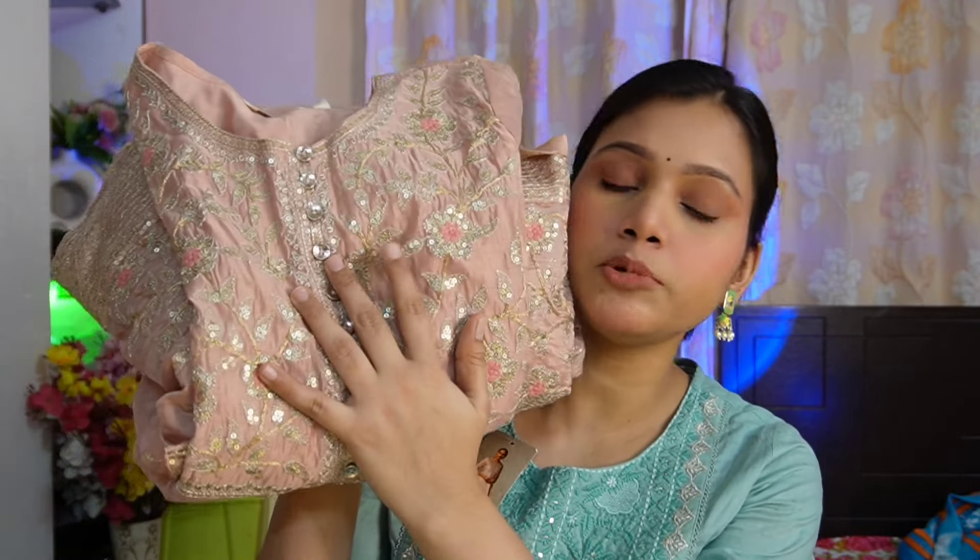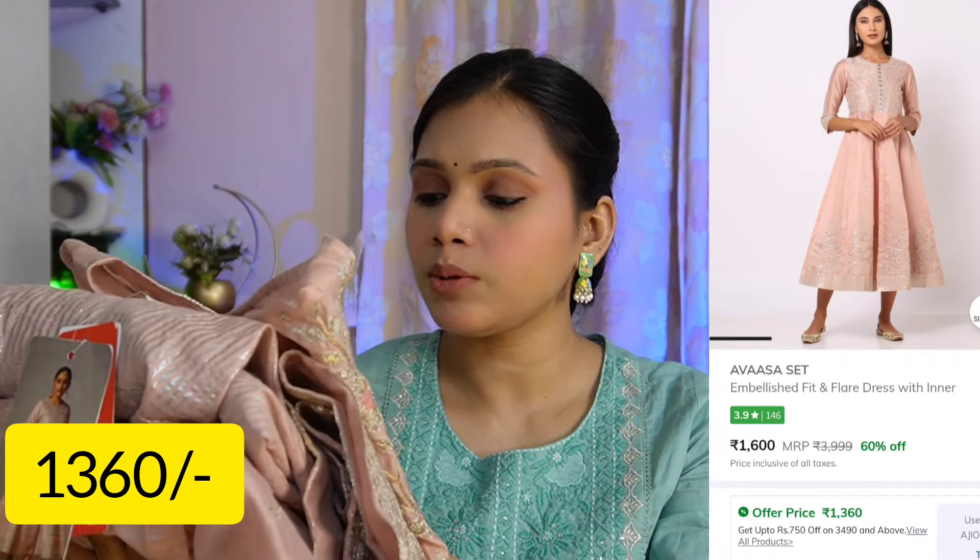Next and this is the last piece — it is a little costly. The MRP price is 3400 rupees, but after discount it is only 1300 rupees. So at this time you can definitely check it out and buy it, because this is a very beautiful and heavy kurta. This is from the brand Avasa, size medium.